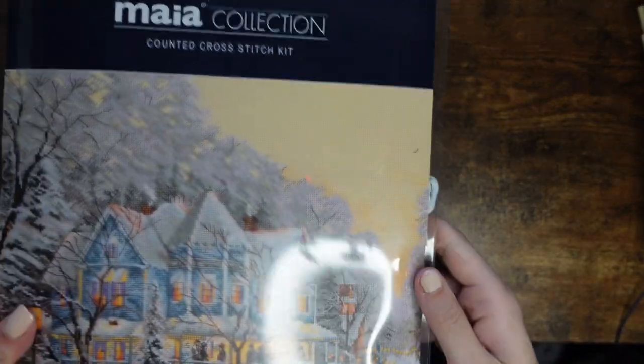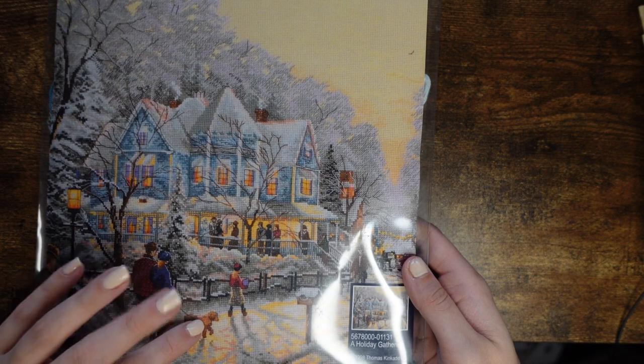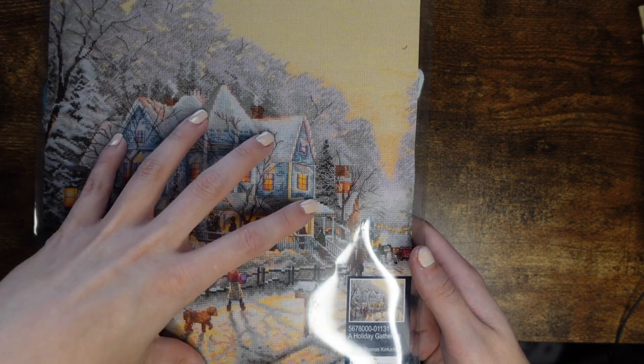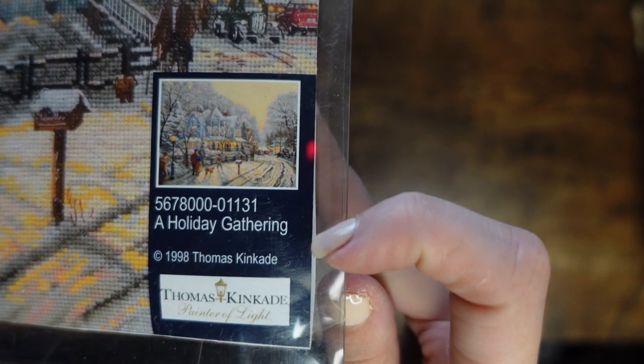Next is my Anchor Myer collection — it's a Thomas Kinkade piece. You can get it as a chart only from Heaven and Earth Designs, but I like this charting better — I feel it concentrates more on the actual house. It's called A Holiday Gathering. Being a kit, it comes with everything: all the floss, Aida, cards, etc.